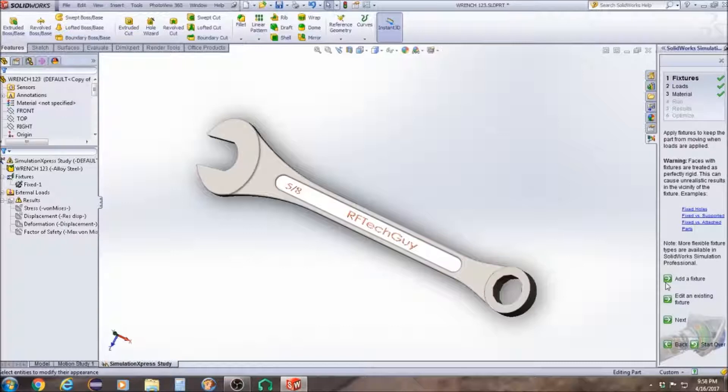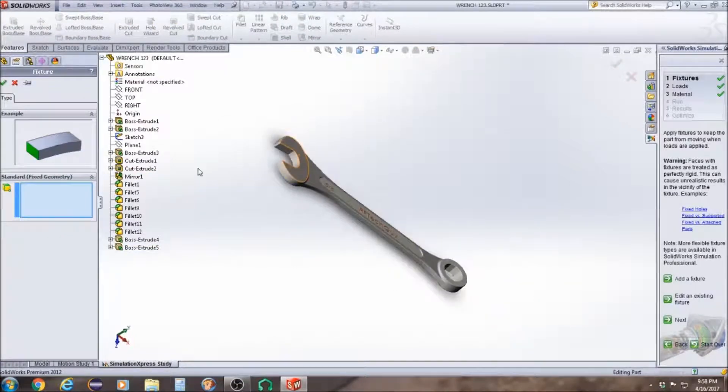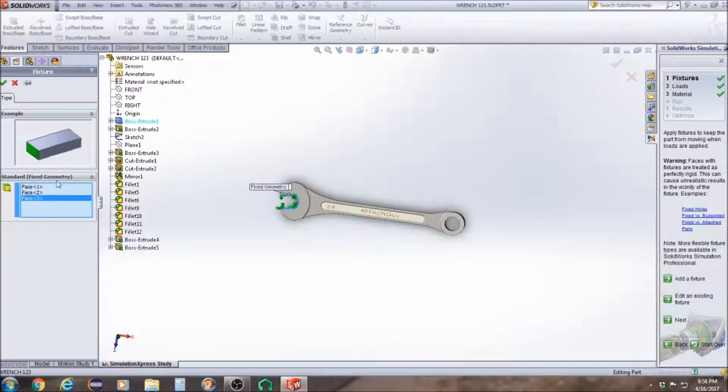Then we're going to click on Add Fixtures. We're going to click on these faces here — we want this one, this one, and that one. That way the part is in a fixed position. Click OK.